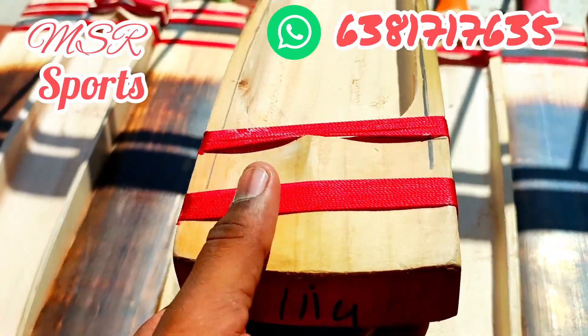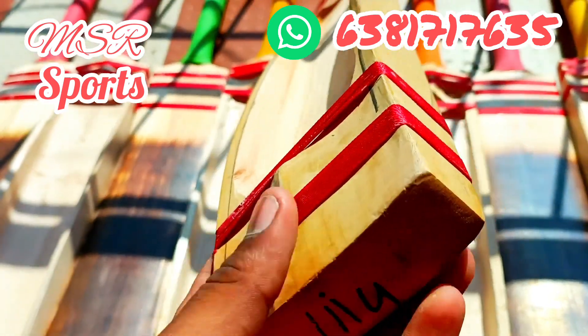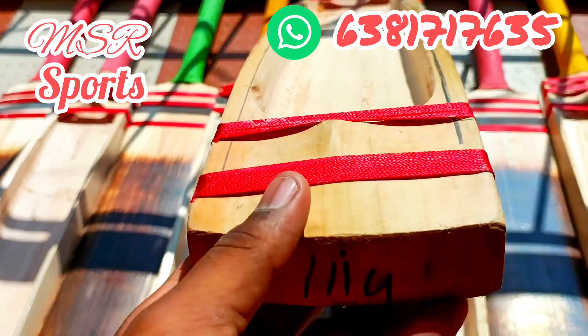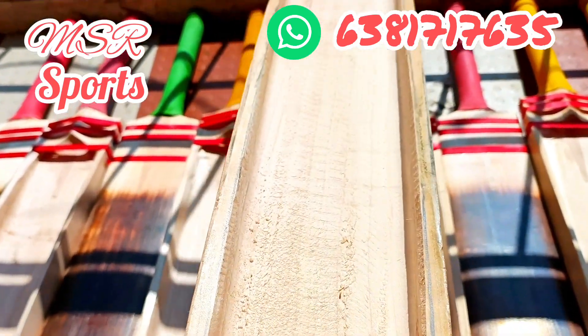We have a 6 gram of bat, we have a 7 gram of bat. I have a few examples of the better than I had to see you. I have to throw the cart on Kerala scoop straight from Casemilla.